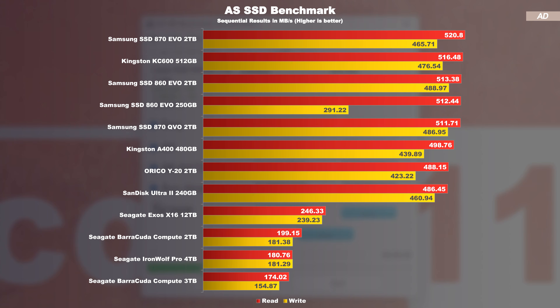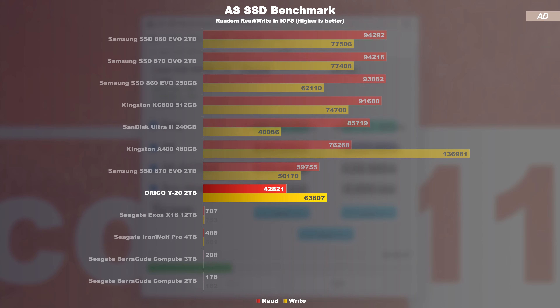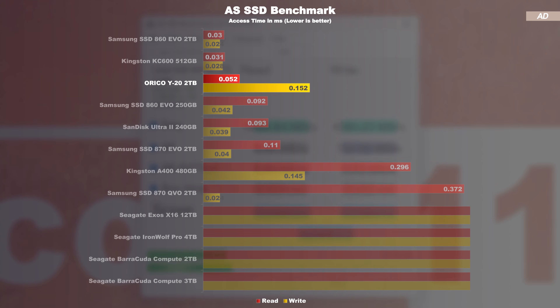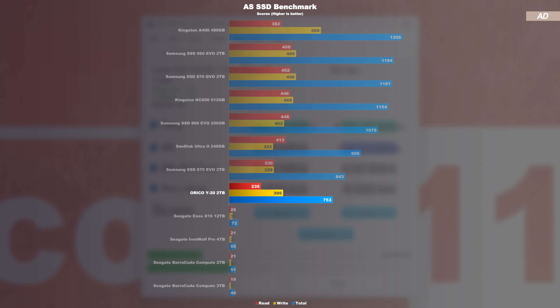In the final test, the AS SSD benchmark, the Y20's behavior repeats itself, although I would not call these bad results by any means. In terms of speed, it is a perfectly fine and usable SATA SSD. The IOPS for random reads and writes do, unsurprisingly, drop significantly though — making it one of the slowest SSDs I have tested for a long time, especially in terms of reading. When it comes to access times, we get a mixed result: read access time is quite respectable, but write access time is rather below average. All results in the AS SSD benchmark put today's Y20 SSD in last place among SSDs — rightfully so.